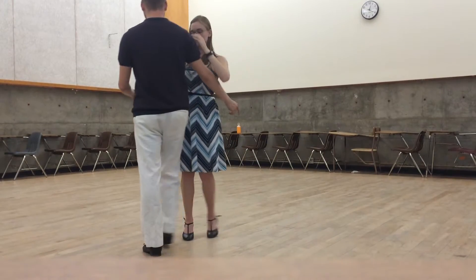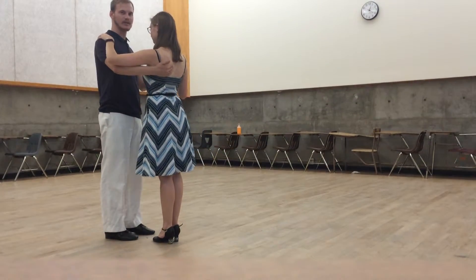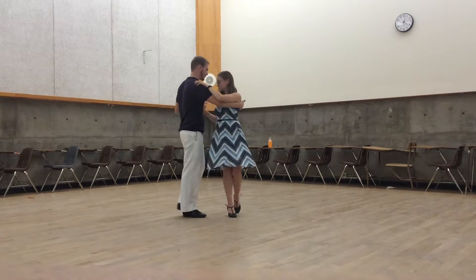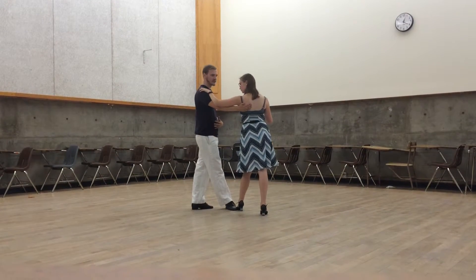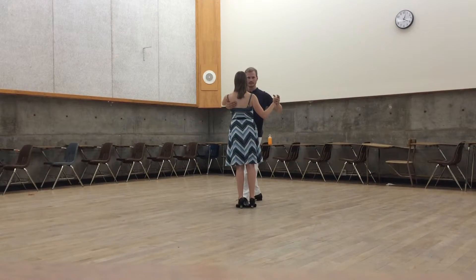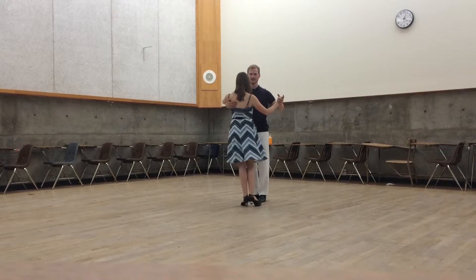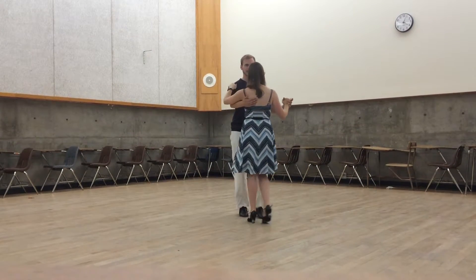Let's do it from a different perspective. We're going to step to the side and do our back ochos. Now I'm going to slide my right foot to meet the follow's foot and loosen the embrace. Then I'm going to step and make that sandwich, step forwards into the space, rotate to my right, step into the space given, turn and rotate, step back and rotate. Now on the same side, we just continue out into our regular walk.